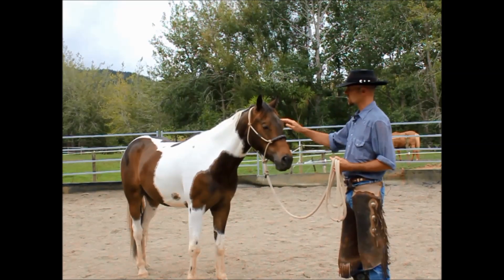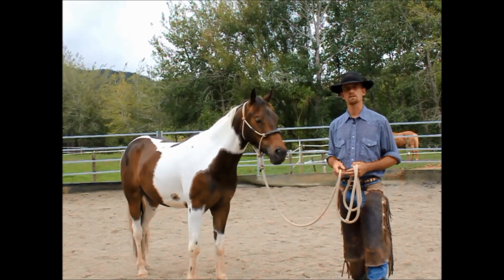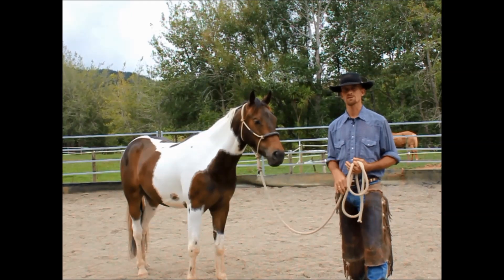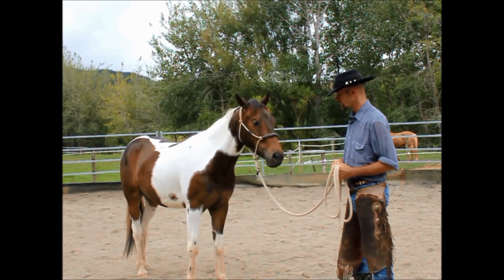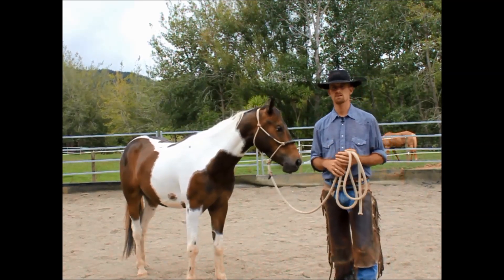One thing that this guy does know quite a lot about is how to sort of just push through a person and walk over the top of them. So we might run into a bit of that as well, where we can talk about spatial awareness and developing respect with that.